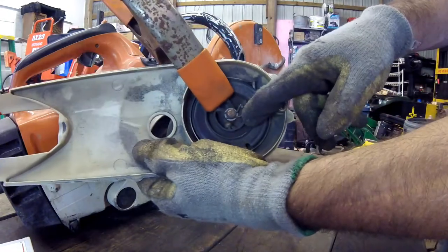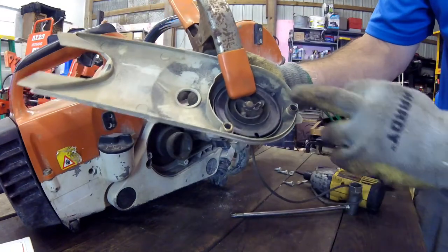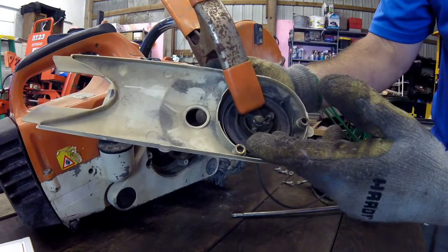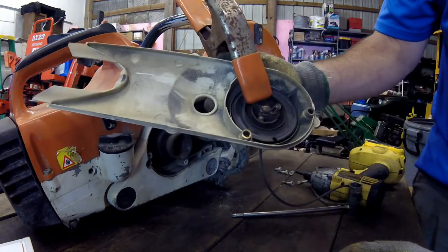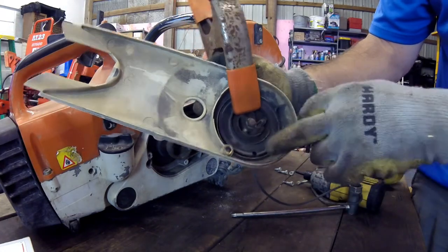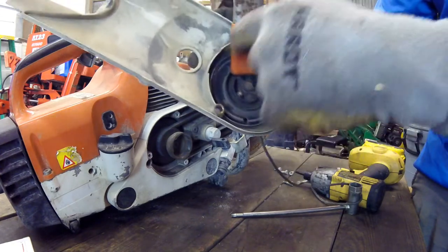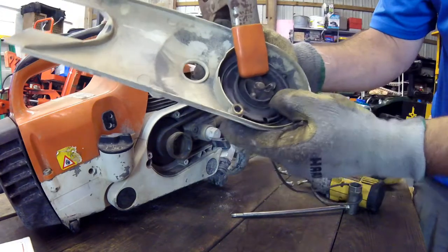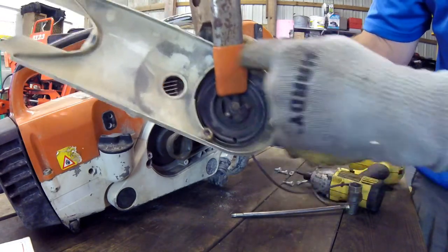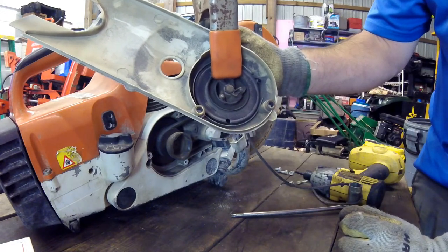Now I've got it clamped, and I'm going to pull the rope out. If your starter rope is already broken and unraveled, the easiest thing to do is put your rope through the hole. Where that little notch is, you can use your rope to twist it around. The other option is to use a screwdriver in that hole and twist the starter approximately six times before you put your new rope through.